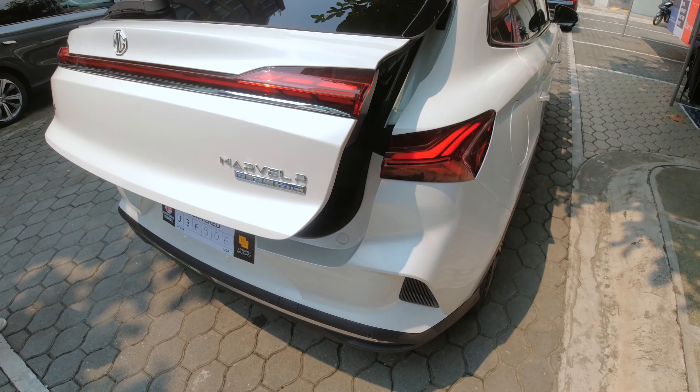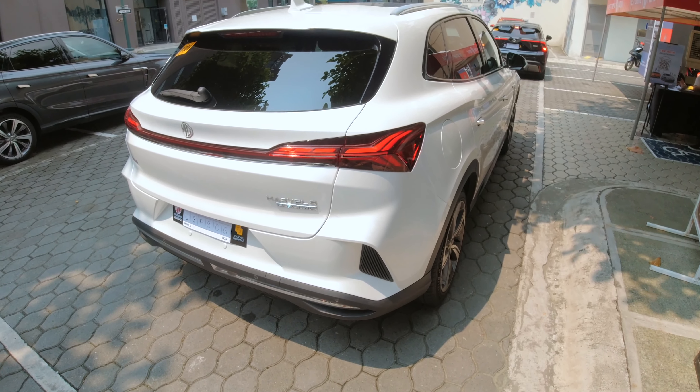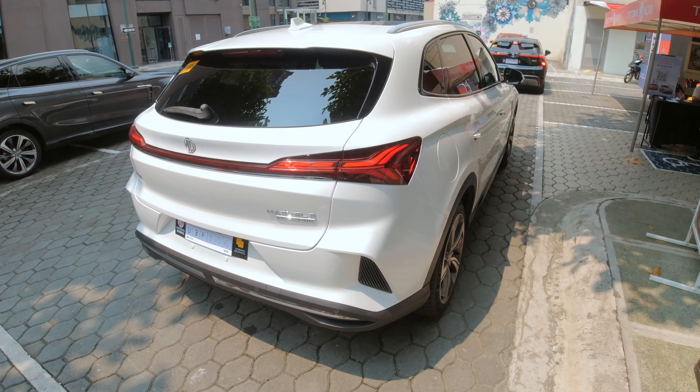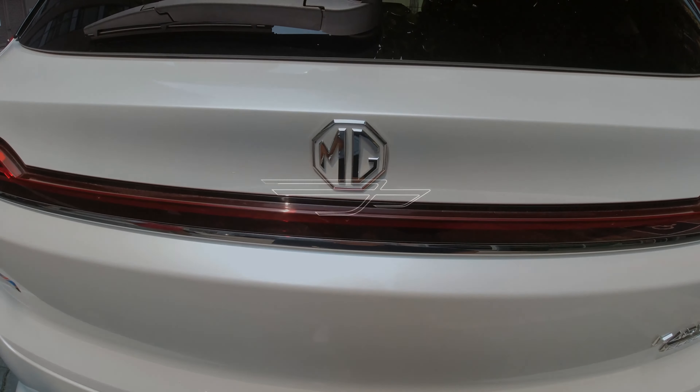So that was a quick drive of the MG Marvel R. If you enjoyed this video, please leave a like and don't forget to subscribe to the channel to be notified once I upload a new video. This has been TJ — I'll see you in the next video. Thanks for watching.